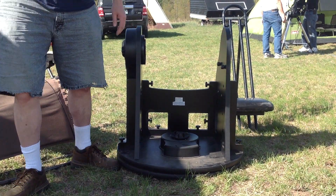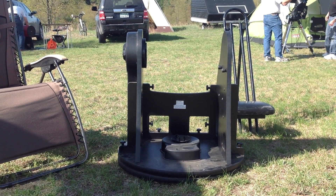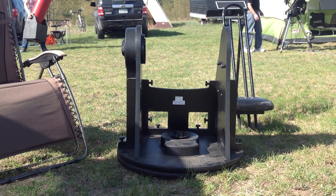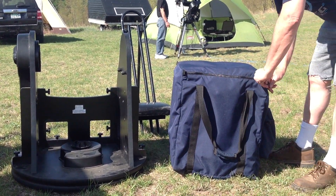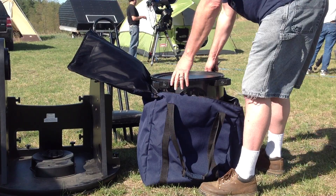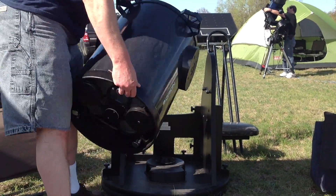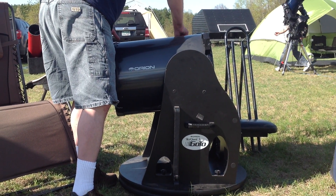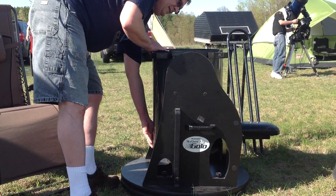Now we're ready to put the upper tube assembly in, which I have to come get out of the car. The cameras are really heavy, that's what we'll say. Tie it into the main mount, and the lower section is assembled.